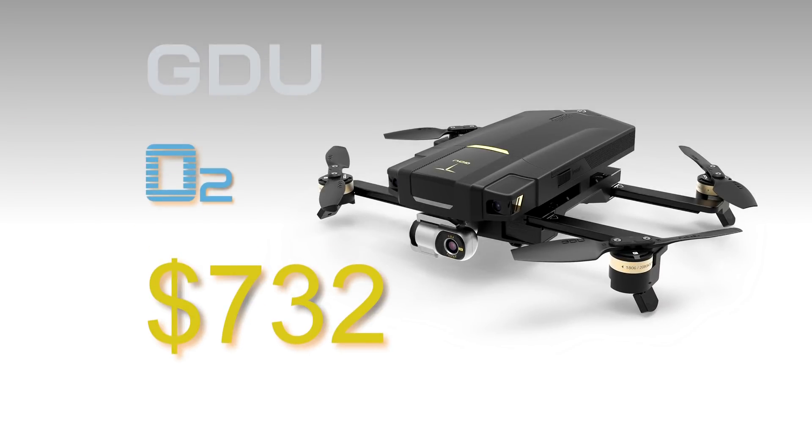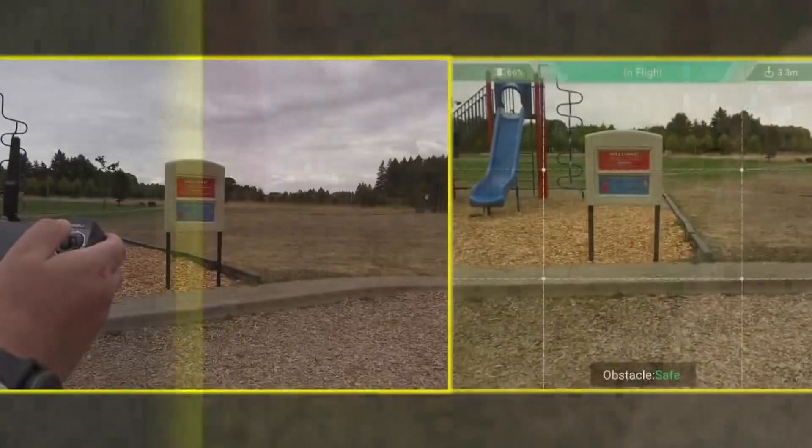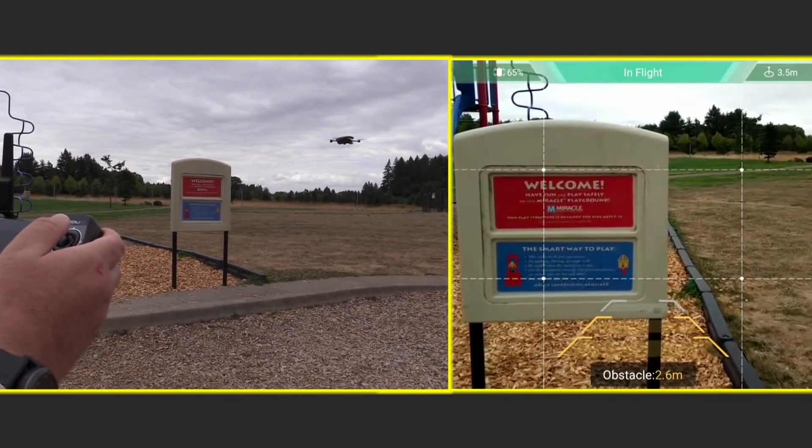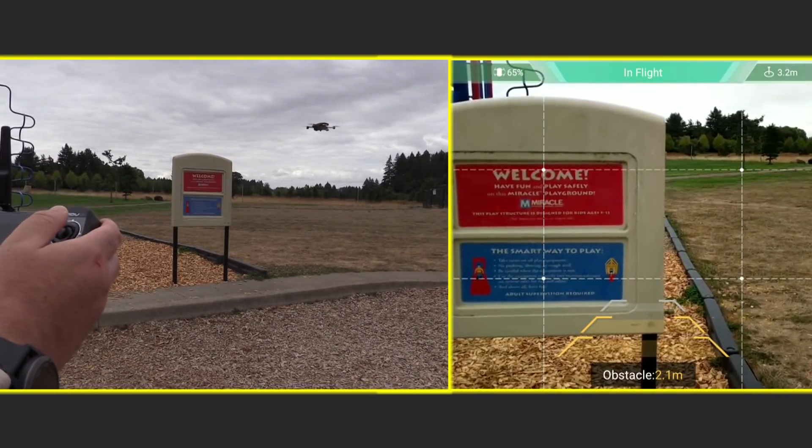It's impressive to have a machine vision collision avoidance system in a drone at this price point — less than $750 — compared to the Autel Evo at $999, or even more for the Mavic Pro Platinum. And the collision avoidance works well. If you get too close to an object, you get a warning on your display, and if you get even closer, it prevents you from moving forward at all.